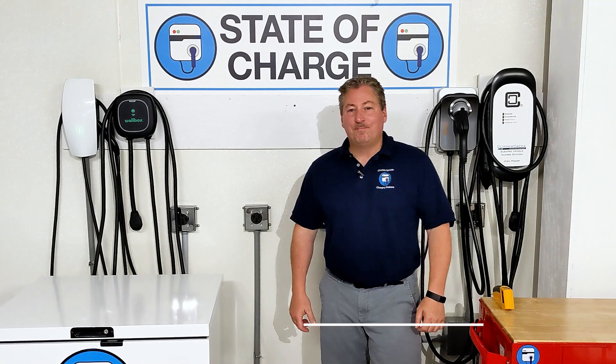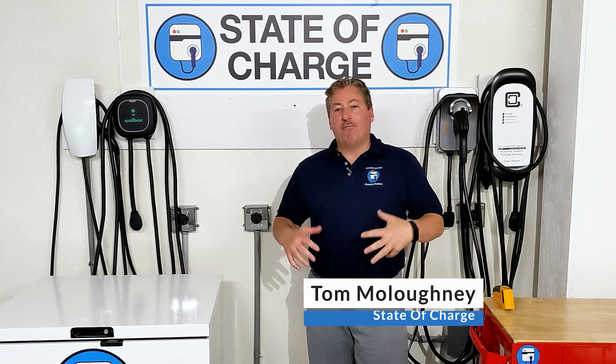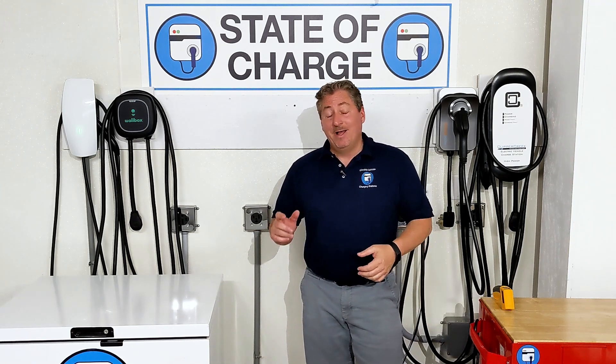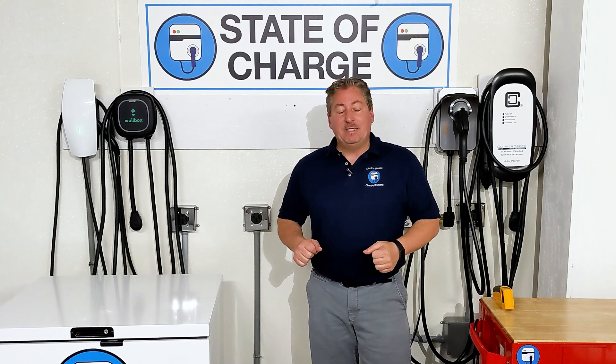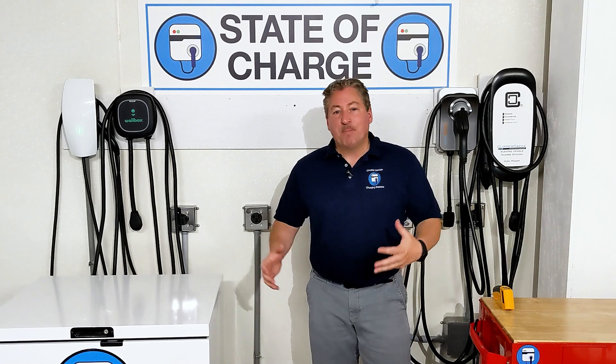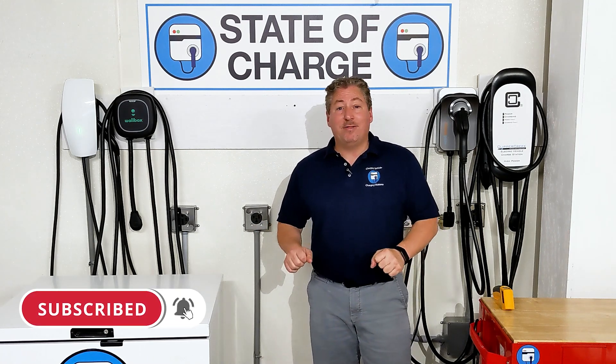Hey guys, welcome back. We've got a bit of a short take here today — this isn't a full video, it's more of a supplemental video. A few weeks ago I did the full review of the Amazing E and Amazing E Fast portable electric vehicle chargers, and in that full review I excluded one important thing.